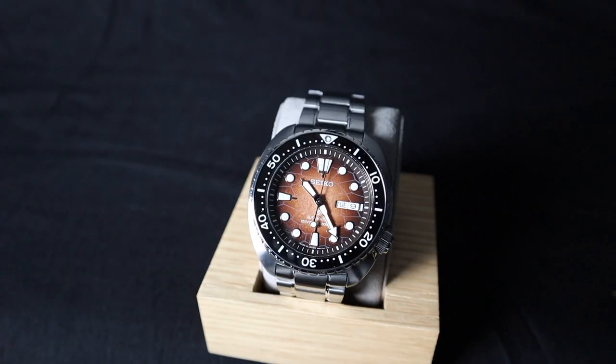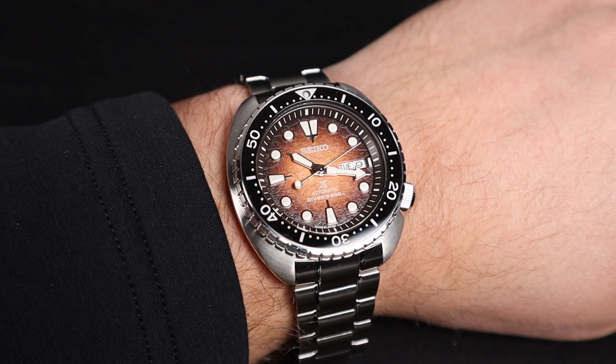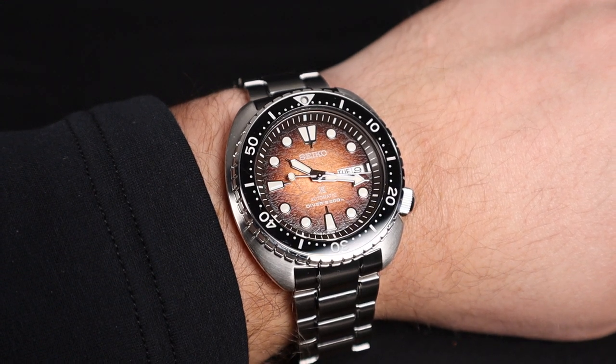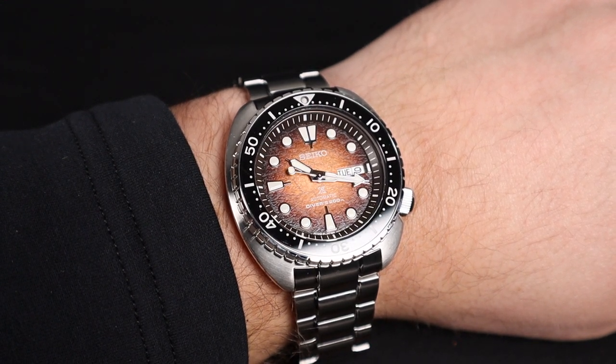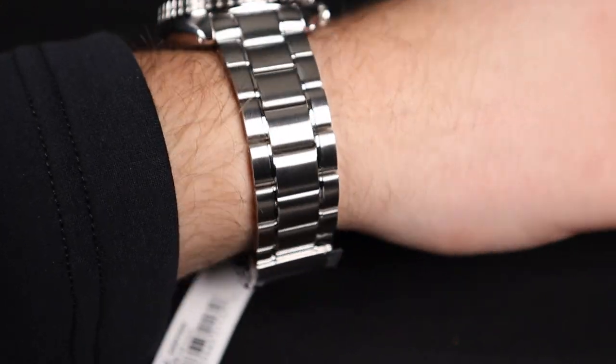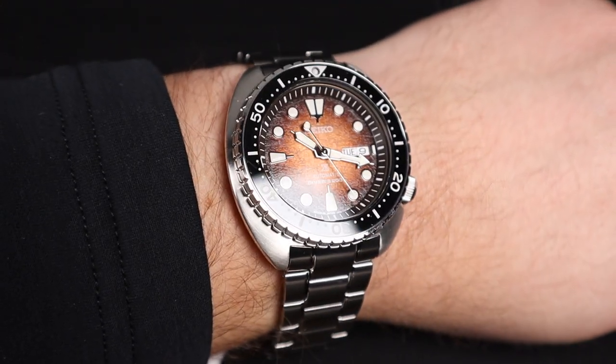There are two main strong points to this particular watch. The first is the lume — as with other Seiko divers, the luminous material is very strong, creating extreme legibility in dark and nighttime conditions. The second great plus is wearability. Even at 45mm in diameter, you can see that on my 8-inch wrist, this watch has so much extra space on the ends of the lugs, allowing someone with a much smaller wrist to wear it. It feels great on the wrist, as the bracelet has a very nice soft touch.